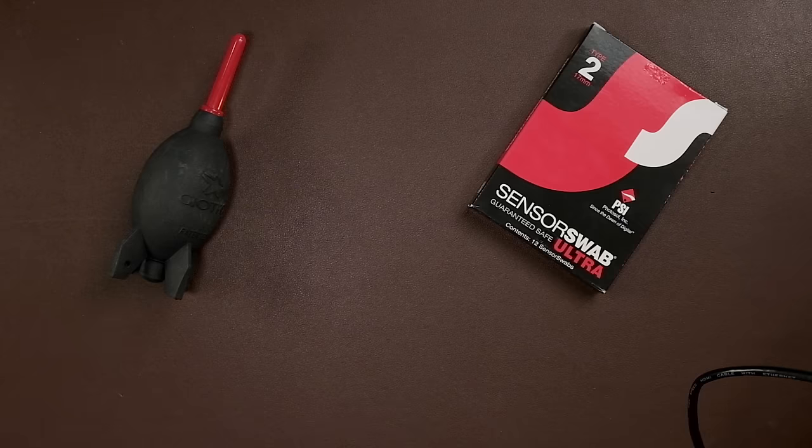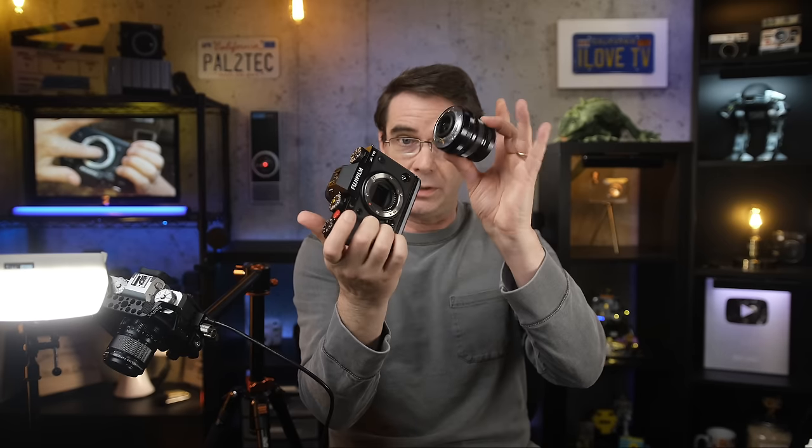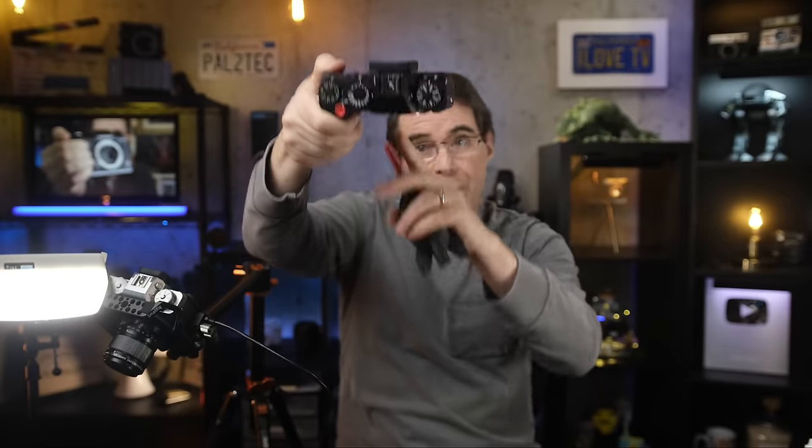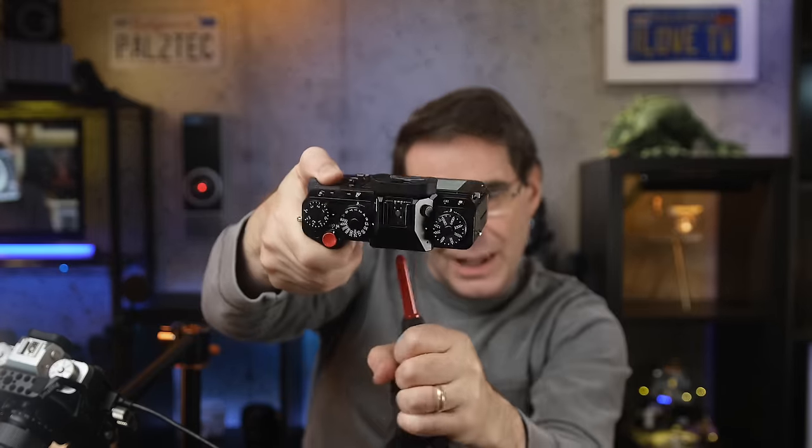Arrange all your equipment in front of you before you start cleaning. Get a sensor swab ready to go so you're not wasting time. Depending on the level of dirt on the sensor, you may need to do it twice, so I take out two sensor swabs. Always avoid touching the wide part of the sensor swab, so be careful when you open it. Assuming you've made all the setting changes, your camera is on — go ahead and take the lens off. Take your blower and blow out any dust. Hold the camera so the sensor is facing down, and just blow it out. Be careful not to jam the tip of the blower into the sensor.